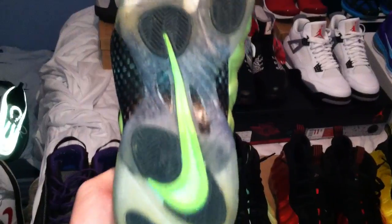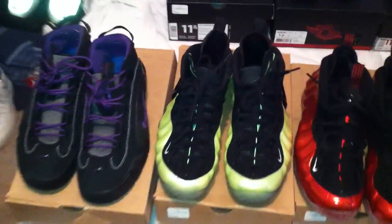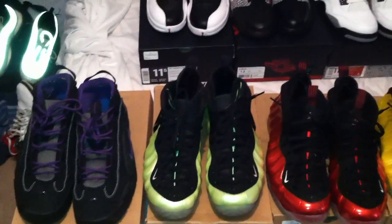Next, got the electric green Foamposite Pros, size 12, have been worn. Original everything with these; I don't have the little cardboard things that go in the shoe, but the Nike Air has been rubbed off. Probably like $225 shipped on those.